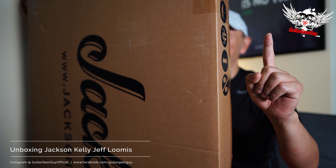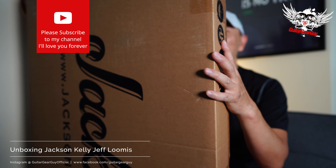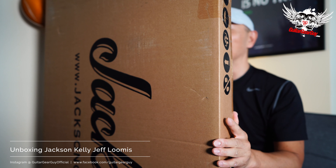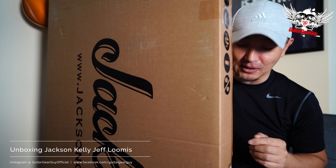Today I don't have a whole lot of time, so we will just be doing a quick unboxing. Then I'll put it through its paces and come back to you with a gear chat the way I would normally do. So without further hesitation, let's go ahead and get this thing open.